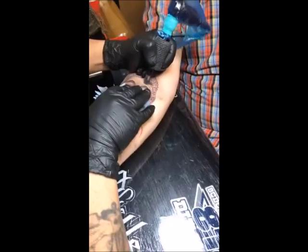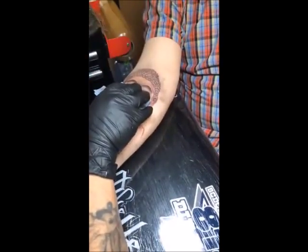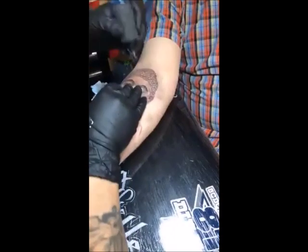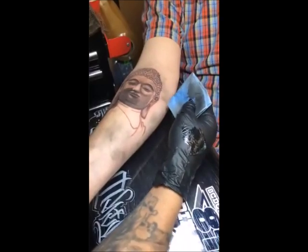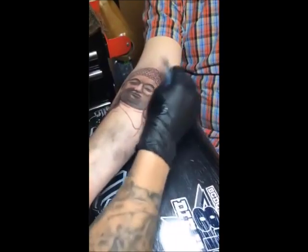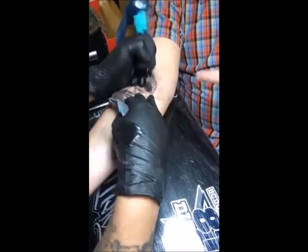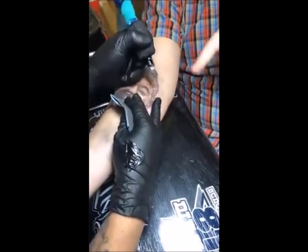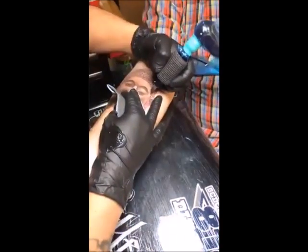You can tattoo very easily. But to tattoo the right way is very hard. That's my Confucius saying. To tattoo is very easy - put ink on a needle and stick it in your skin and you get a tattoo. But if you want a tattoo to look nice and not stab somebody up and tear somebody up, you've got to learn it.